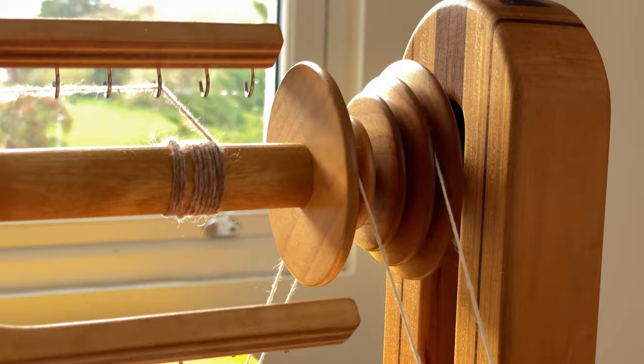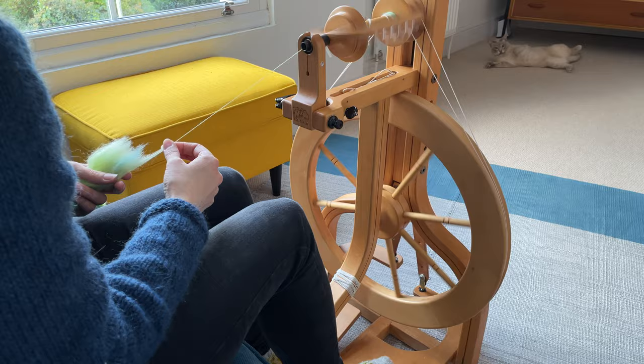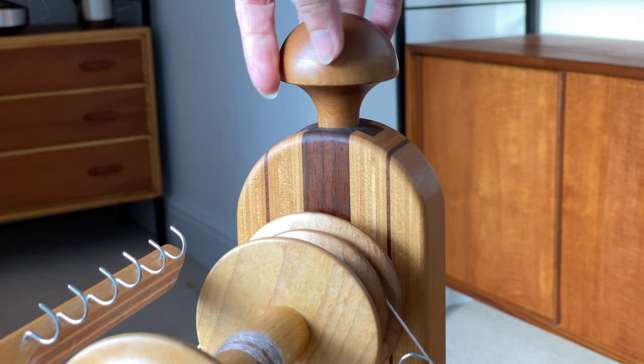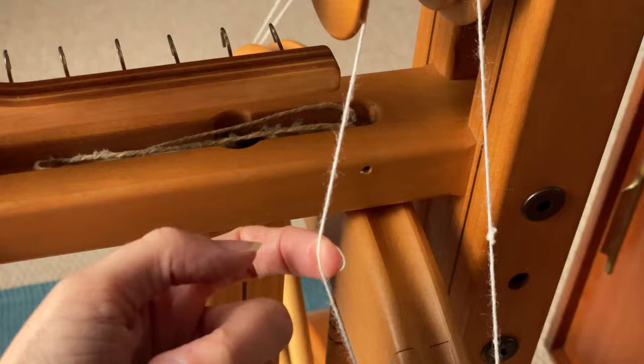The bigger the difference in diameter between the whirl on the bobbin and the whirl on the flyer, the stronger the take-up. You can fine-tune this take-up by adjusting how tight the drive band is. There's a knob on the wheel that tilts or moves the flyer assembly — or sometimes the whole mother-of-all — closer to or further from the drive wheel, changing the tension on the drive band. The looser the drive band, the easier it is for the band to slip and the lighter the take-up. The tighter the drive band, the harder it is to slip and the stronger the take-up.